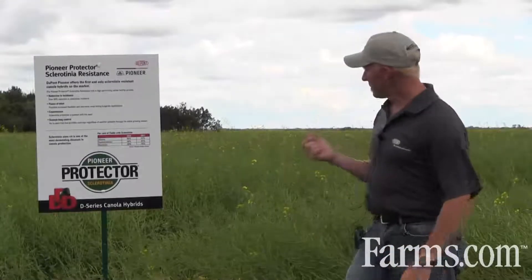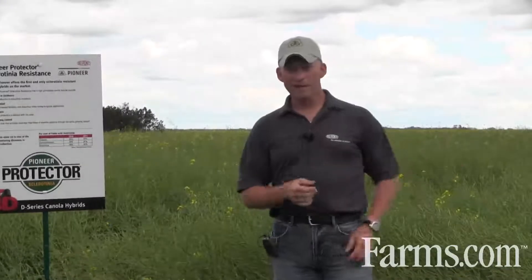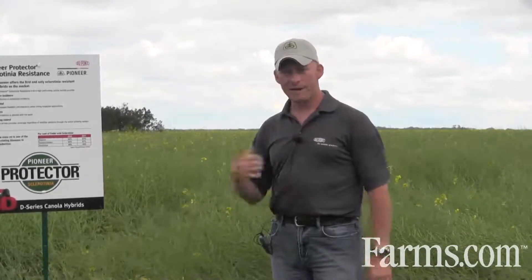The other part from a peace of mind standpoint is knowing when you have to spray, because that's a big challenge — what is the weather pattern, is it going to continue raining, is it going to stop raining, things like that. So those are some of the key benefits of the Protector brand and what it offers.